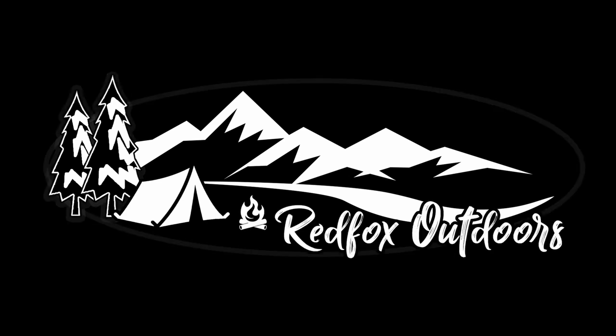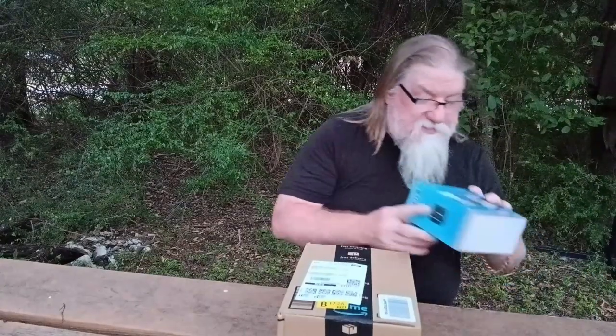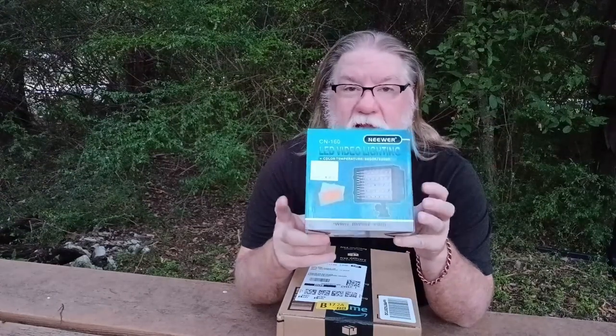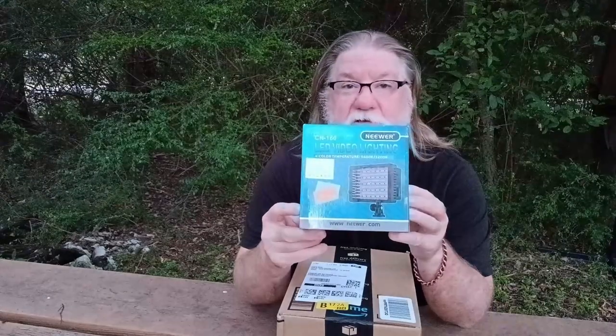We're back guys, so we got another unboxing to do today and I got this from Amazon. I ordered it — it's supposed to be a couple of batteries and a charger for my lighting system that I have for when we're out camping. I bought this Neewer light a while back to use for when it gets dark out when we're out camping, but the light did not come with any batteries, it did not come with a charger or anything like that.